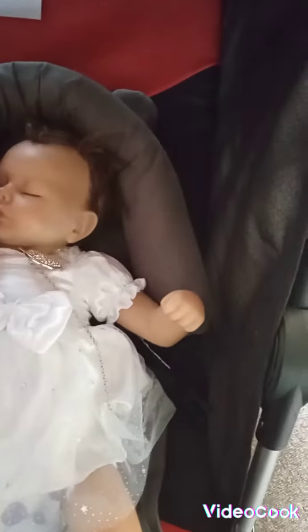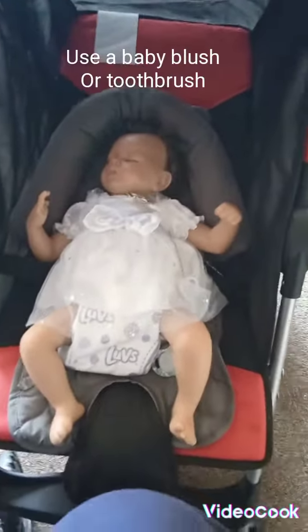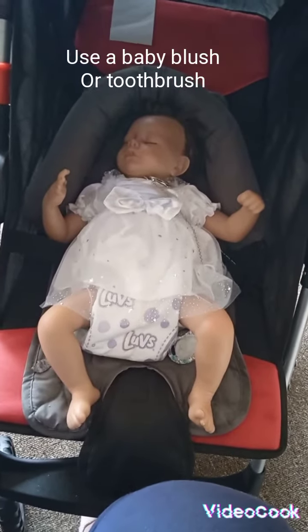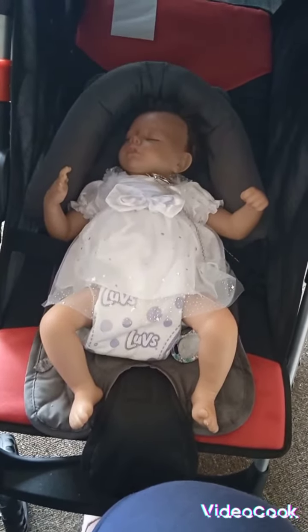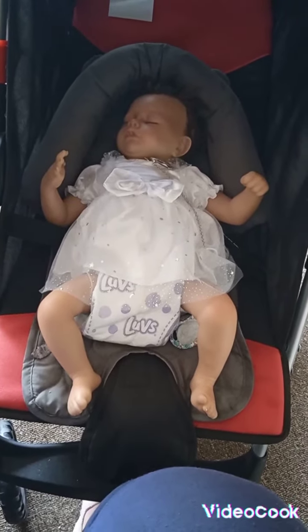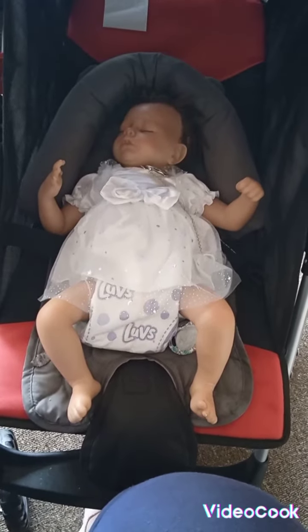As for her hair — has it stayed in and is it easy to deal with? Yes, it's very easy to deal with, and it's very easy to comb and to style. She is a sleeping baby, and she's one of my favorites too.